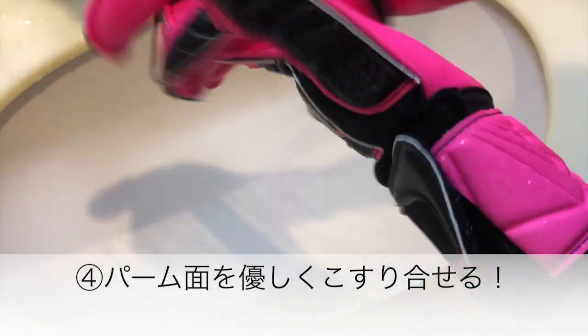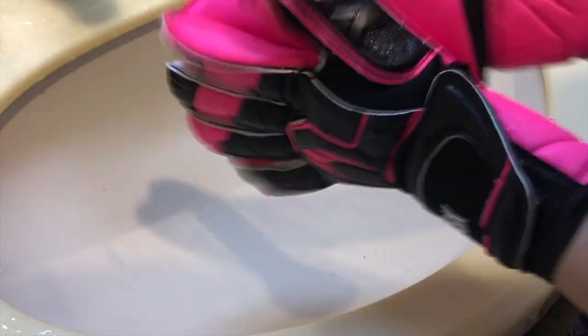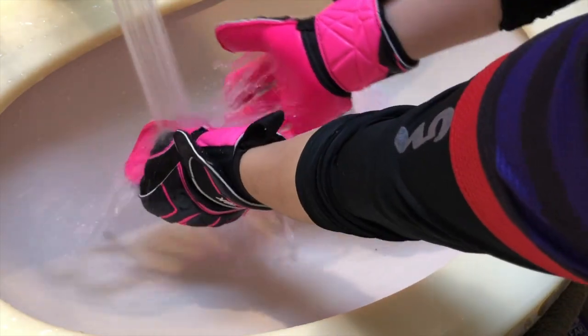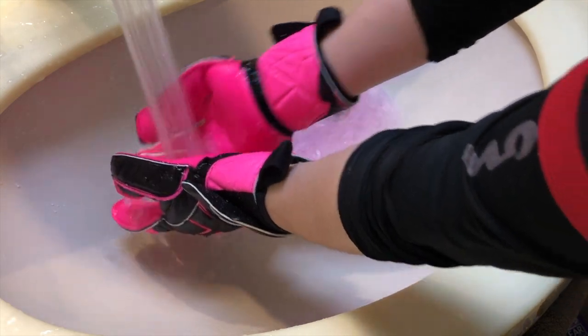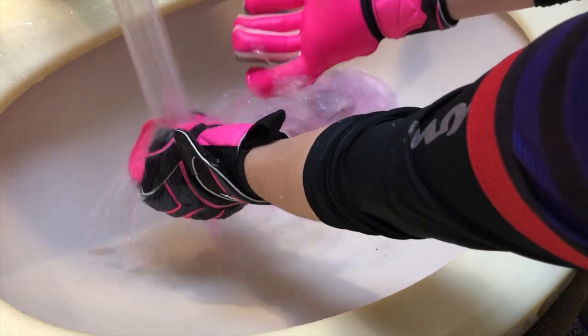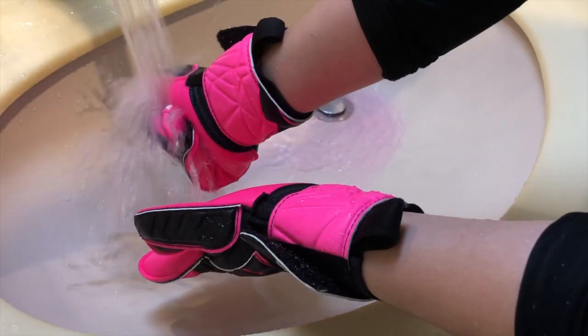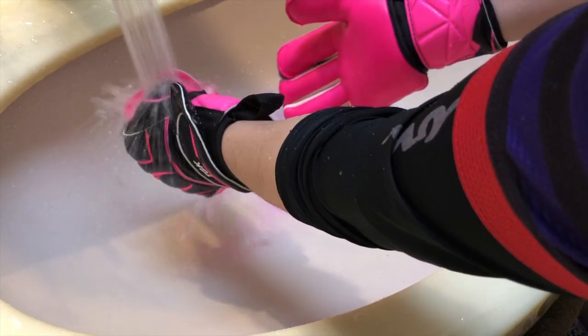それぞれのグローブに4、5、6回スプレーしてください。これあんまり泡立たないんですよね。なんでこう手洗いするような感じで全体にこう伸ばしていくとしっかり洗えます。ギュッギュッギュッてしながら落としていけば最初のコーティング剤とかも取れていきます。